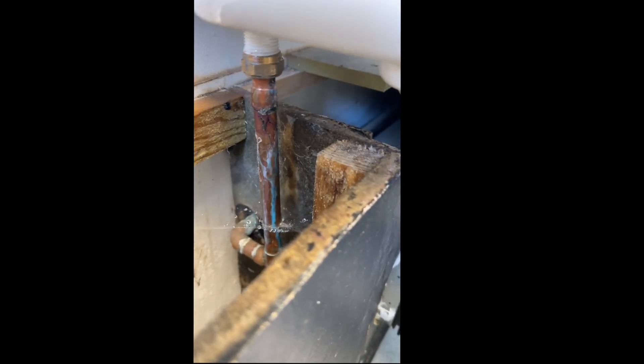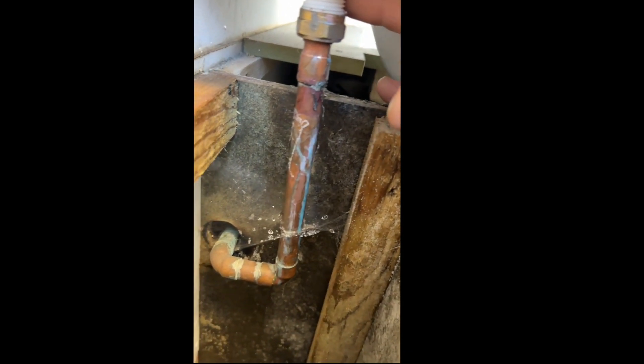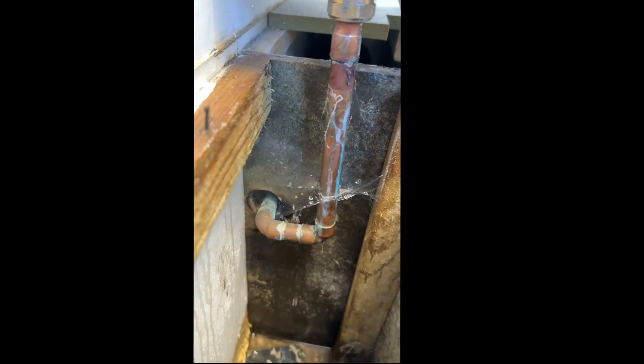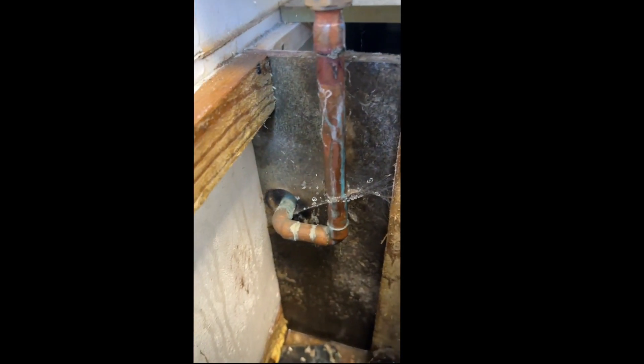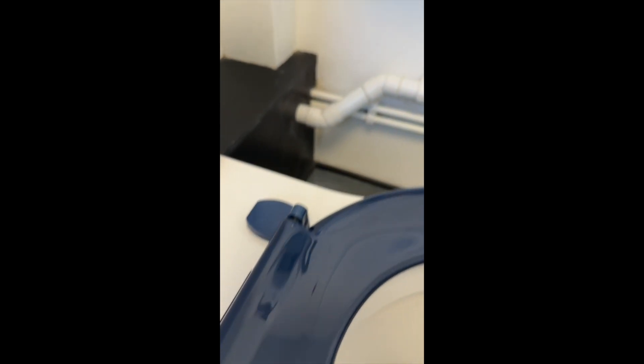That doesn't get me to where I need to be. I want to be able to turn off the water supply to this. It is dripping loads and loads. You can't actually see it, but it's down in there somewhere. There's a service valve facing upwards but no one has made an access hole for it, so I'm going to take a measurement and work out how far down it is.